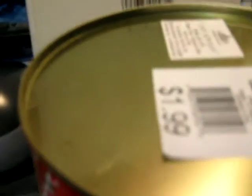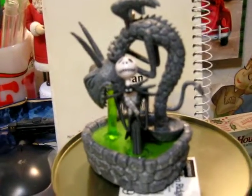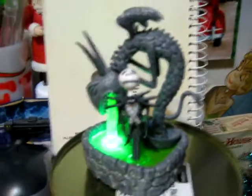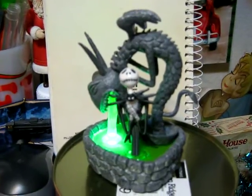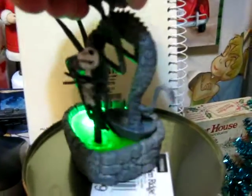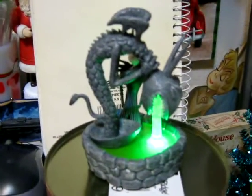And this is him in the fountain, in the square of Halloween Town. The little thing lights up — see how the water coming out of the statue's mouth glows green. That was really well done.